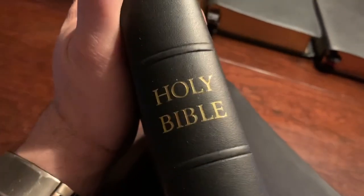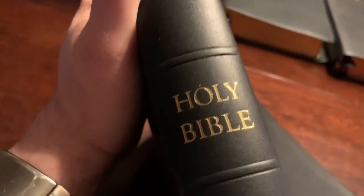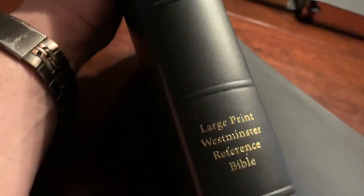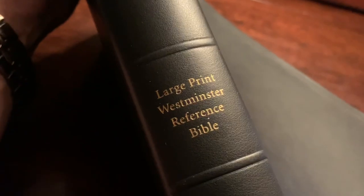On the outside there are no raised hubs or ribs, but it does have tulle ribs. It says Holy Bible, Large Print Westminster Reference Bible, TBS.